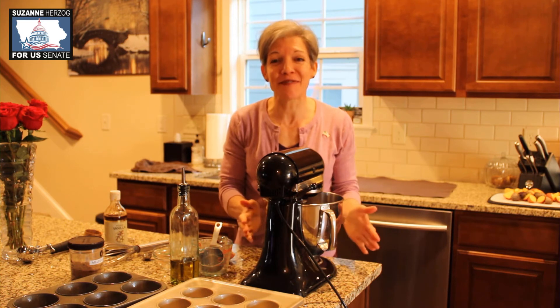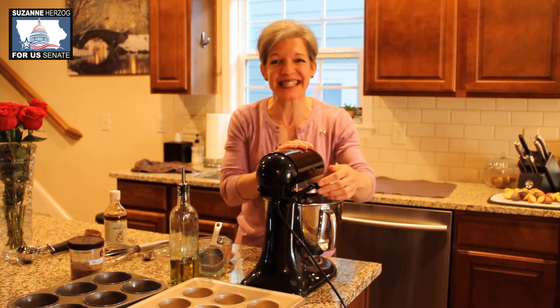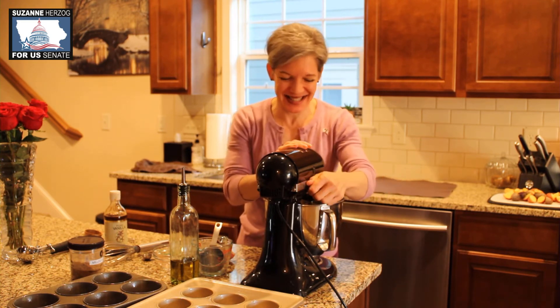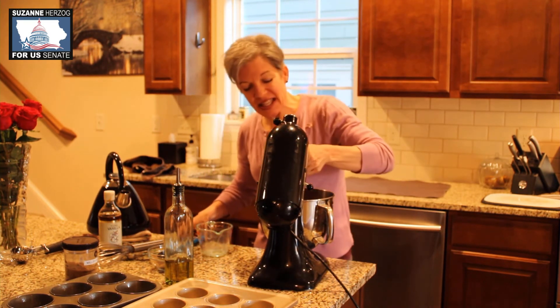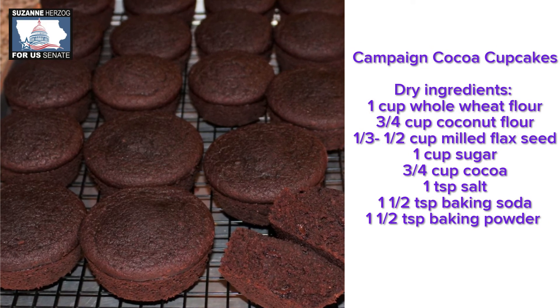Now we're going to mix our high-fiber chocolate muffins on high for at least two minutes, and in the meantime we're going to be boiling some water. After a couple of minutes of beating, we're going to add a little more than a cup of boiling water.